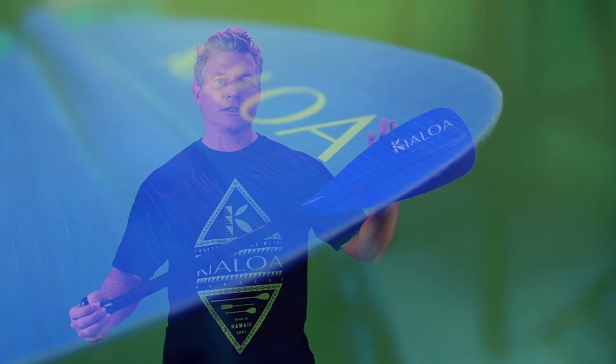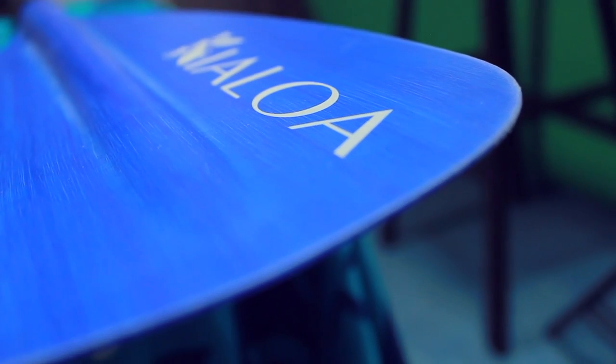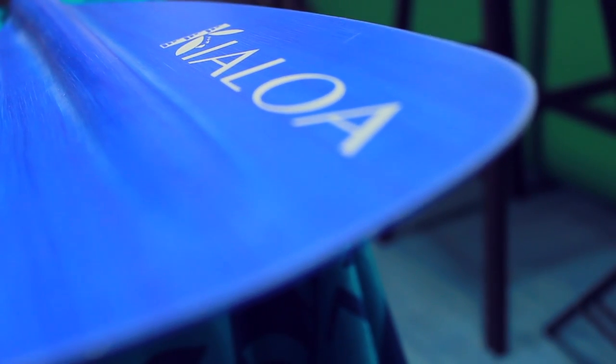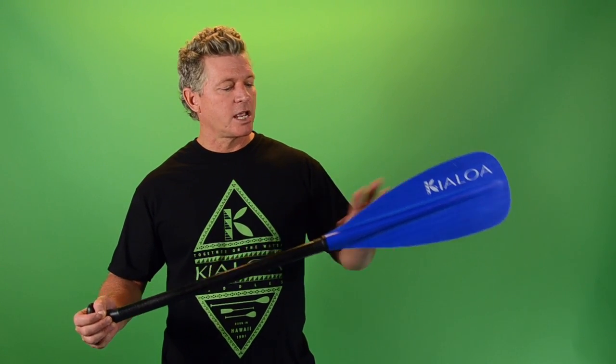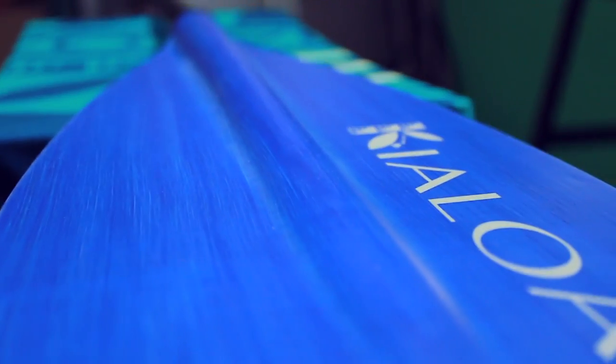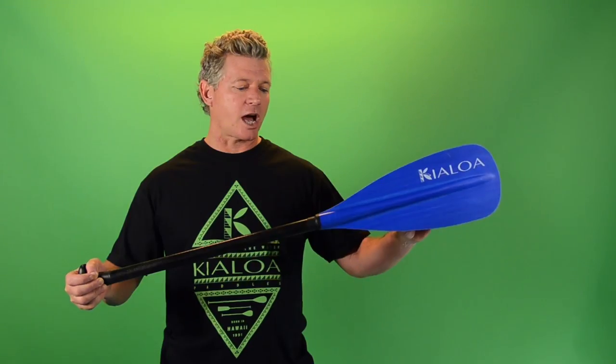The blade is a fiber light material, which is a fiberglass material, and it is incredibly durable. You can get this paddle in blue as you see it here, and it also comes in pink and yellow, so you've got a couple different color options for the kids. It has a little bit smaller blade so that they're going to move an appropriate amount of water for their size.